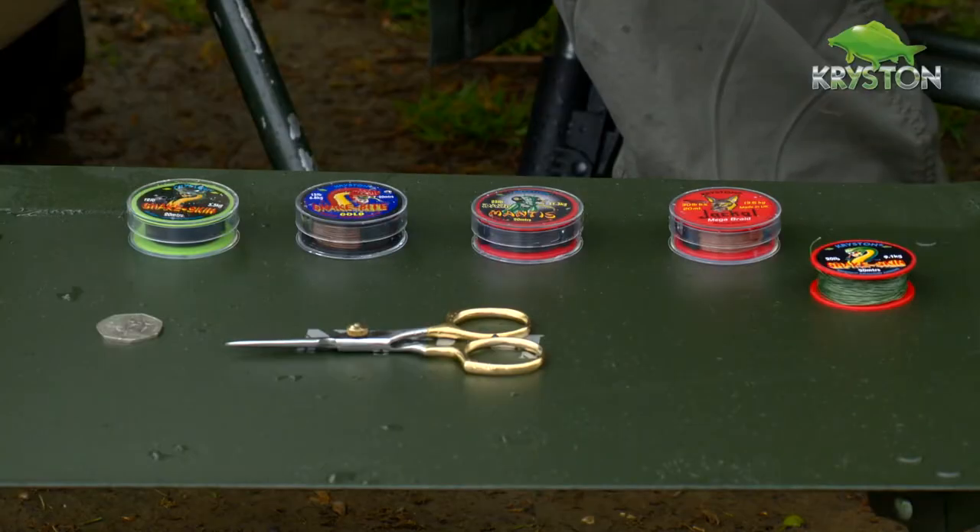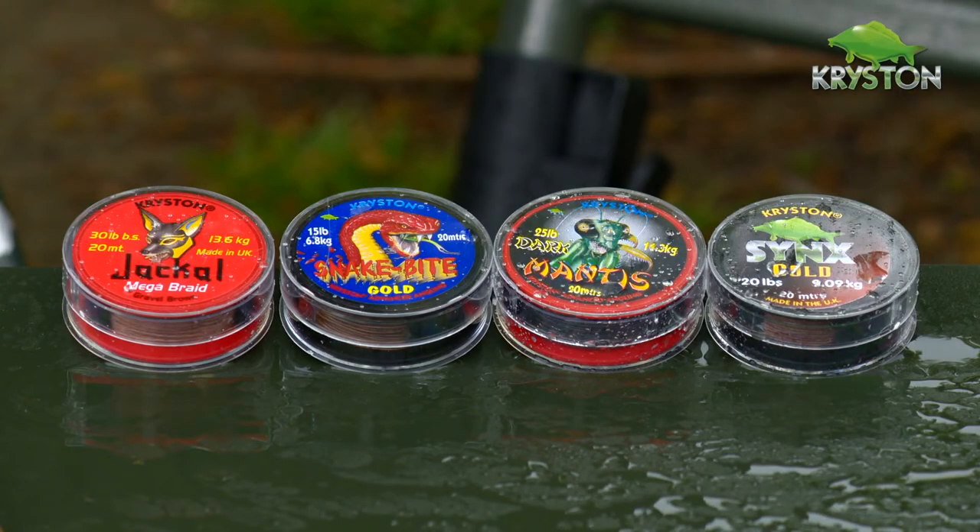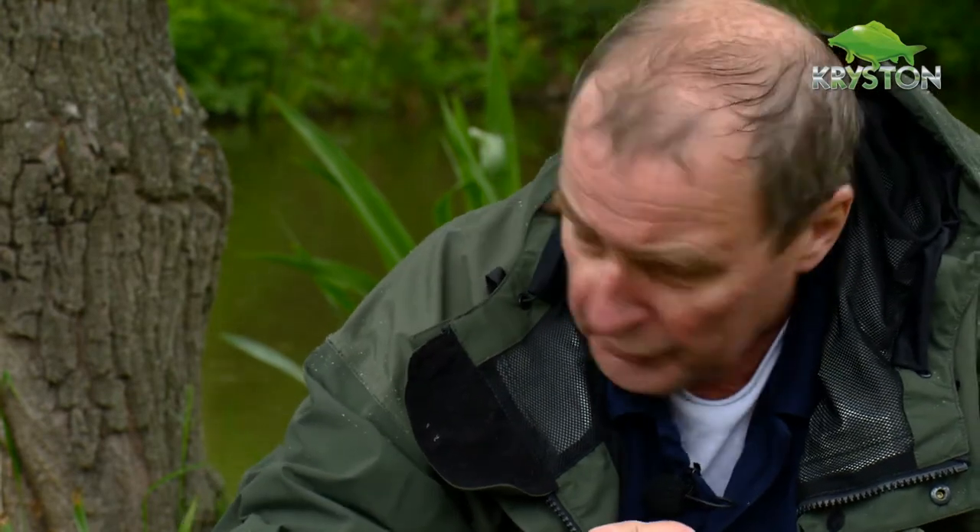Dave, I believe you were the first company to ever consider putting a coating on a hook link. It's actually, like most good things in life, a moment of discovery that came around by accident. I went to see one of the companies that braid some of our specialist hook links and I noticed in one of the waste bins there was a piece of stiff plastic-y type material. Being an angler, I picked it up, started playing around with it, found out that I could scrape the coating off and underneath was some Dacron — it was actually a tennis racket string.